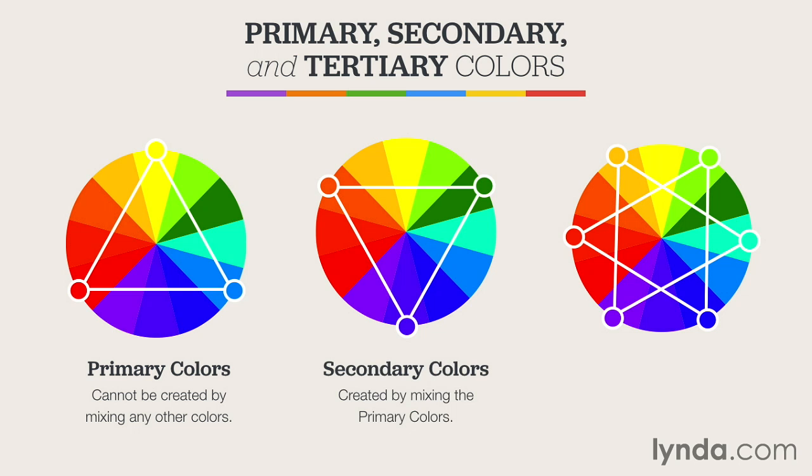Secondary colors — orange, green, and purple — on the other hand, are only created by mixing two of the primary colors together. Red and yellow make orange, yellow and blue make green, and blue and red make purple.